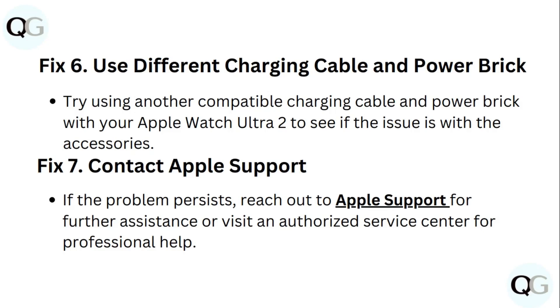Fix 7: Try contacting Apple Support. If the problem persists, reach out to Apple Support for further assistance or visit an authorized service center for professional help. Thanks for watching the video.